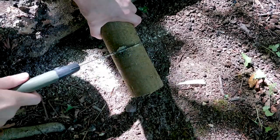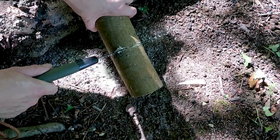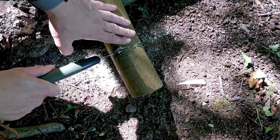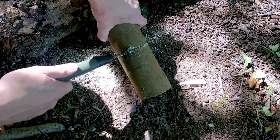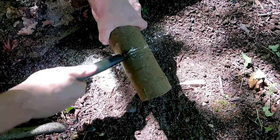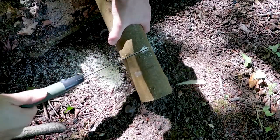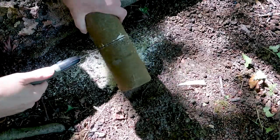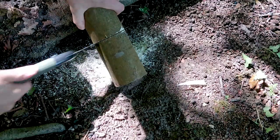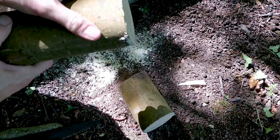As I'm sawing this excess off, I'm desperately trying to keep the end as square and true as I can, because the squarer and truer it is, the easier and more stable it's going to be when I stand it upright on a log to baton it. I'm not entirely sure I achieved that, but it's close enough.